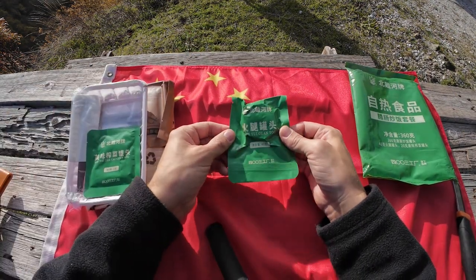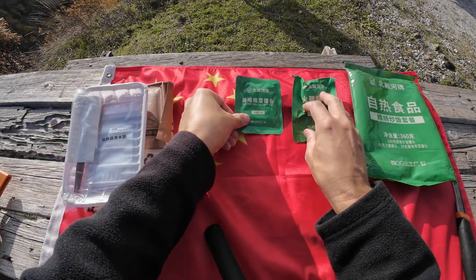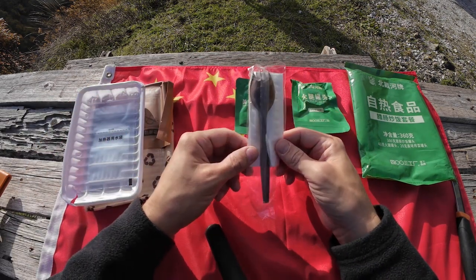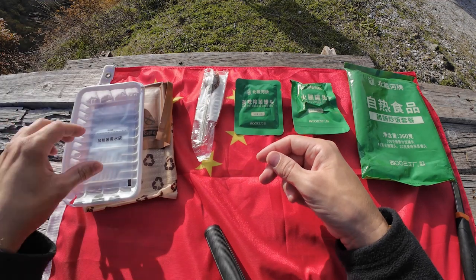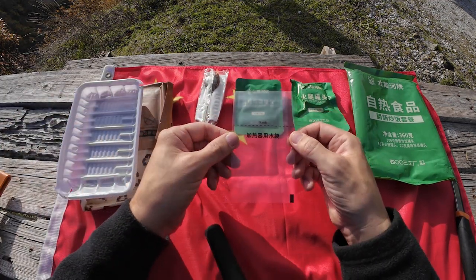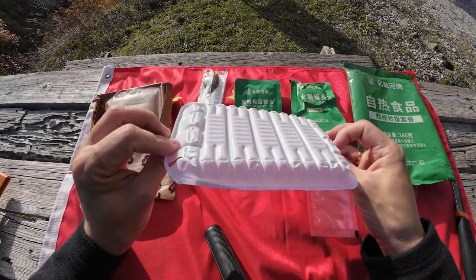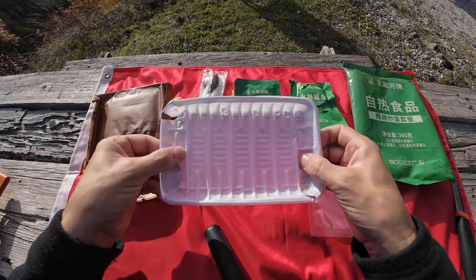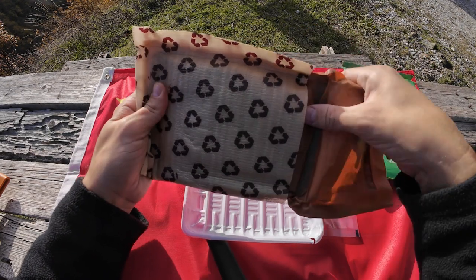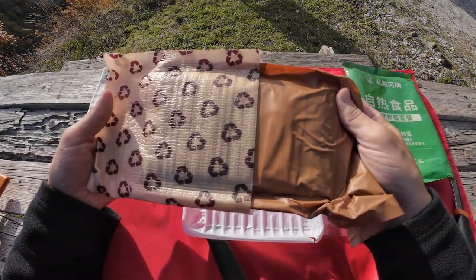On here we have the portion of ham. The pickled vegetables. It contains a little napkin and a plastic spoon. This is for measuring out the water for the flameless ration heater. They give you a little tray — mine is a little bit broken, but never mind. And in here is your portion of sausage fried rice.